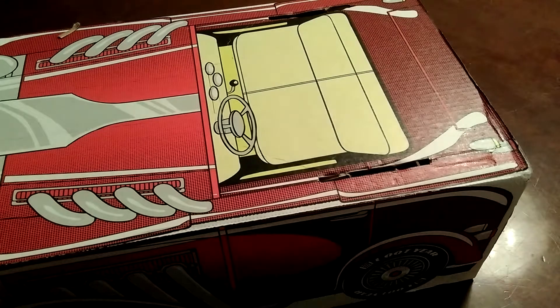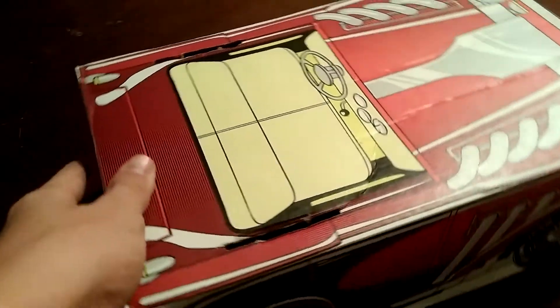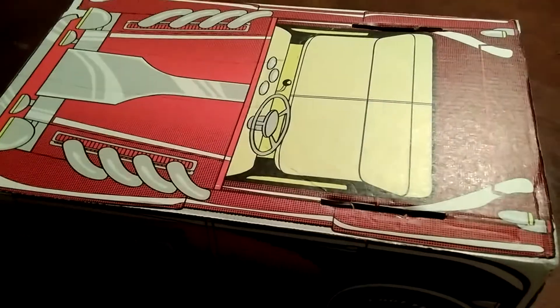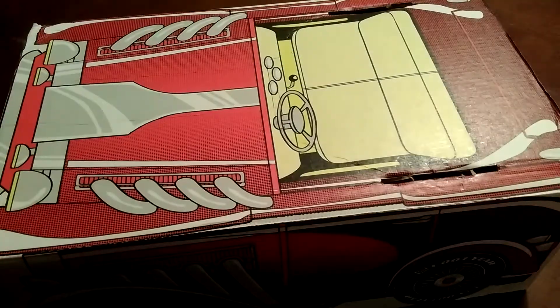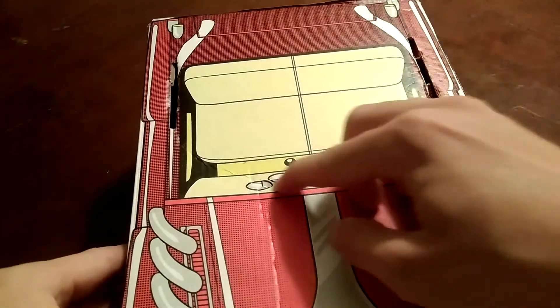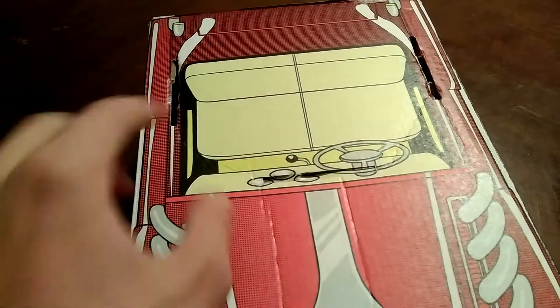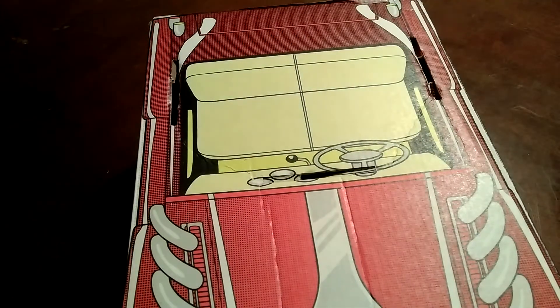Heads up — the tabs are giving me some trouble. I went ahead and ripped out the middle part of the tab and then folded each side down because for some reason pushing in the tabs is hard. One half is sticking to this side of the box and the other half is sticking to the other side. Let me get this last tab out and then we can put the top on.